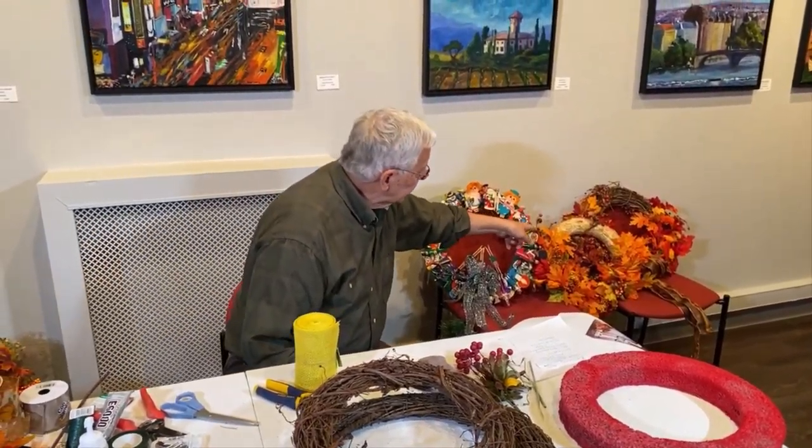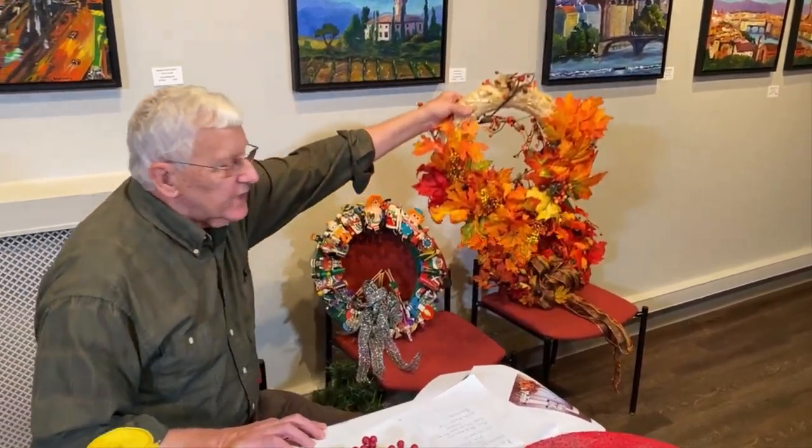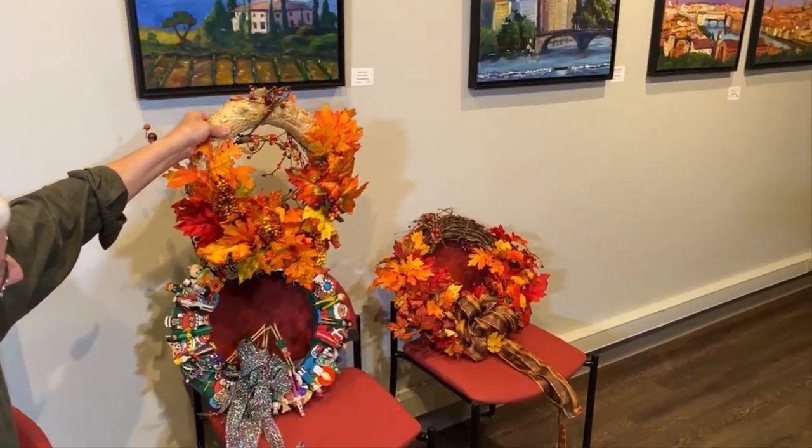Here are some examples — the clear red straw wreath with a fall motif, and in the far chair is a grapevine one.